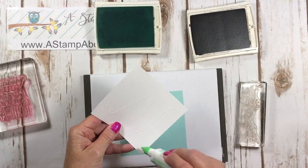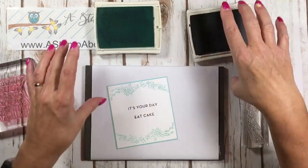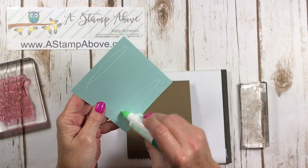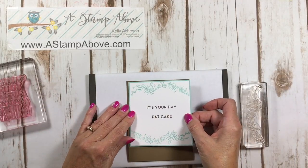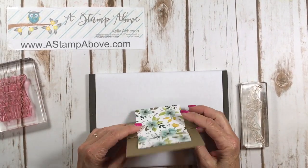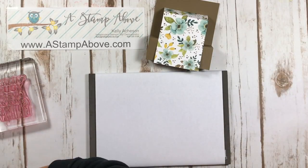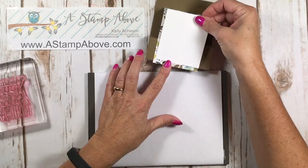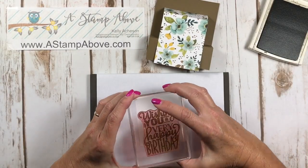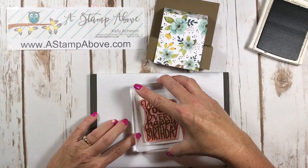Now I'm gluing the stamped panel onto my Pool Party layer, leaving a thin margin around the edge. I'm moving my ink pads out of the way — you guys know what happens if I don't! There's our back panel done. For the front layer, I'm bringing in the Soft Suede ink again to stamp the greeting. I love photopolymer stamps because you can see exactly where you're stamping.